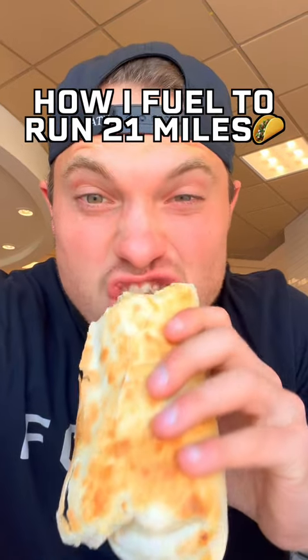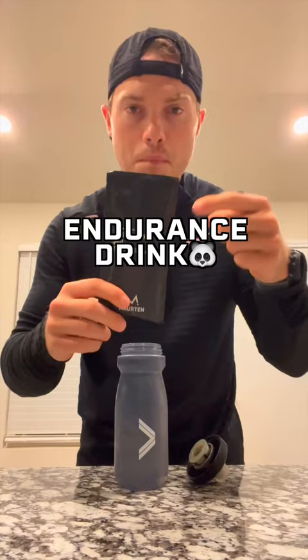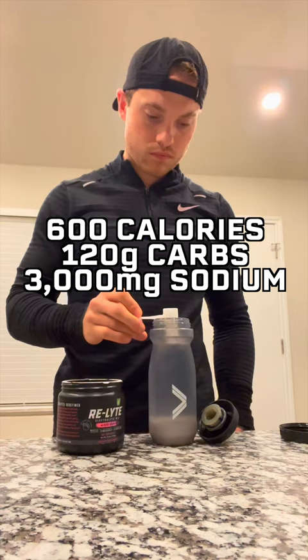This is how I fuel to run 21 miles. I woke up around 6 a.m. First, I had a Morton 225 solid — basically a very carb-dense Rice Krispie treat. Then I made my pre-run endurance drink using the Morton 320 drink mix and three scoops of Relight electrolytes. This was a total of 600 calories, 120 grams of carbs, and 3,000 milligrams of sodium, all before the run even started.